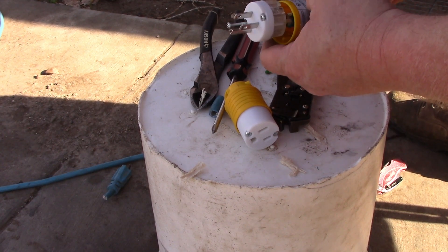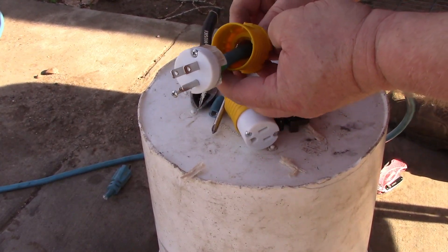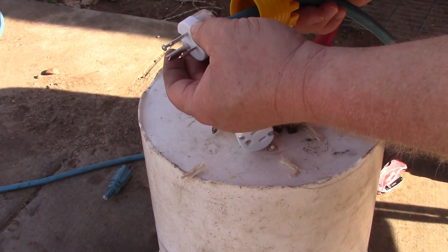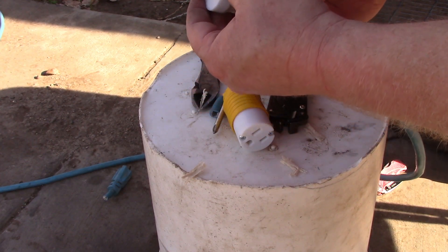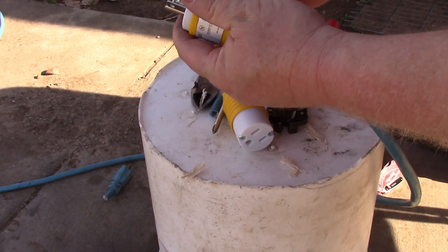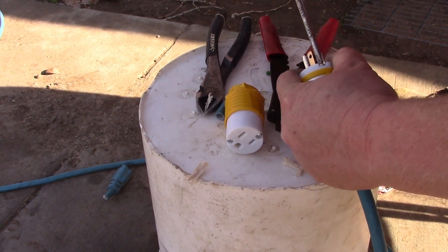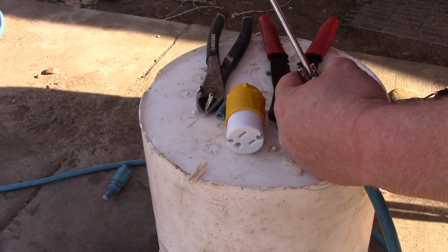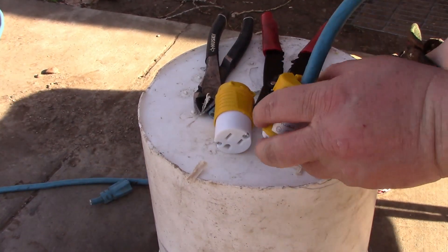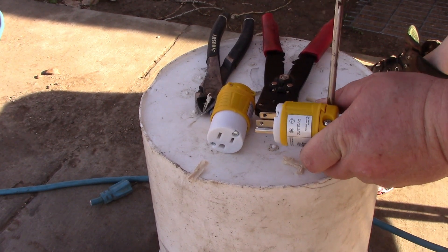I'm going to get our end assembled. If you look at your end, it does have a little alignment feature in there. You'll have a little groove right there, so you want to line up on that. Try to get that nice and in line so we know it's going to sit in there correctly. Go ahead and tighten this up. Don't want to run that down all the way tight — just want to get that one snug first. And go ahead and get this clamp here tightened — this will stop the wires from getting pulled out.